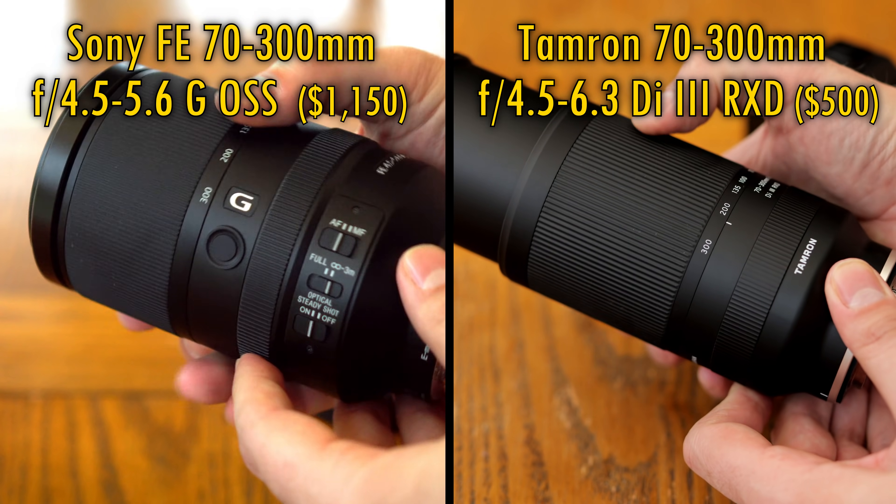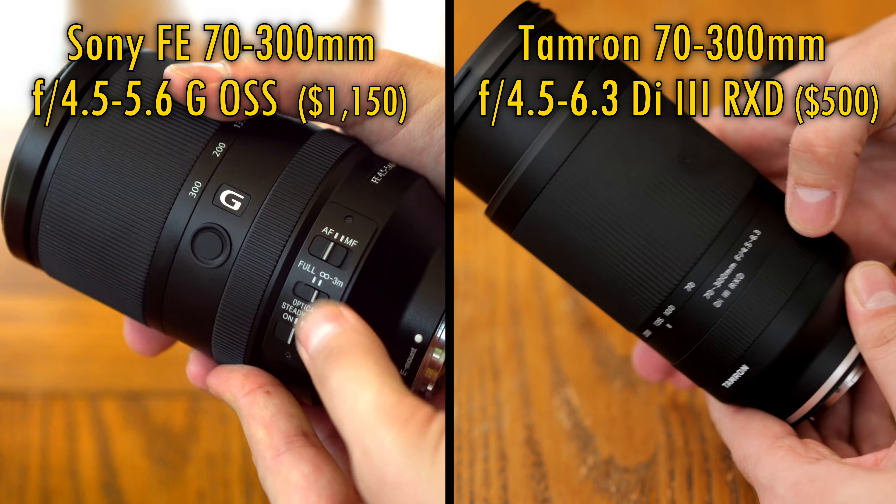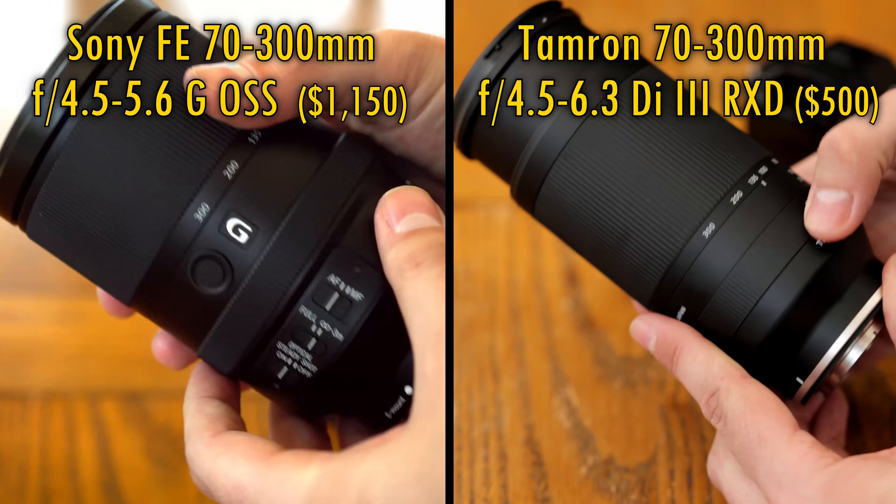If you'd like to see full reviews of both lenses with even more information than in this video, then take a look in the description — I'll put the links below.